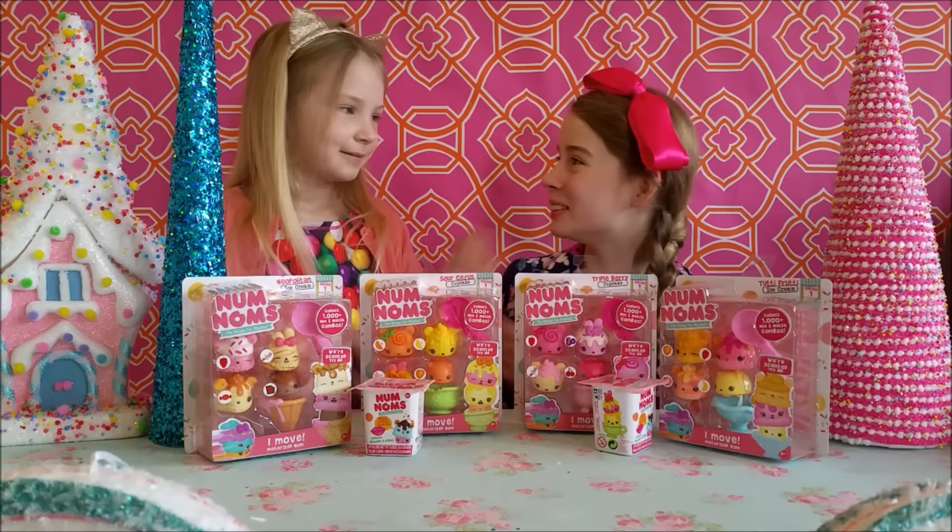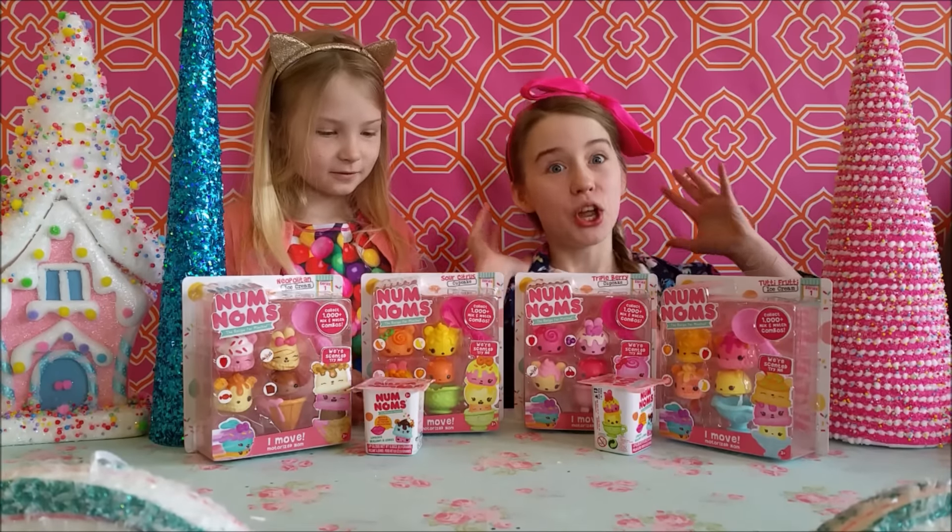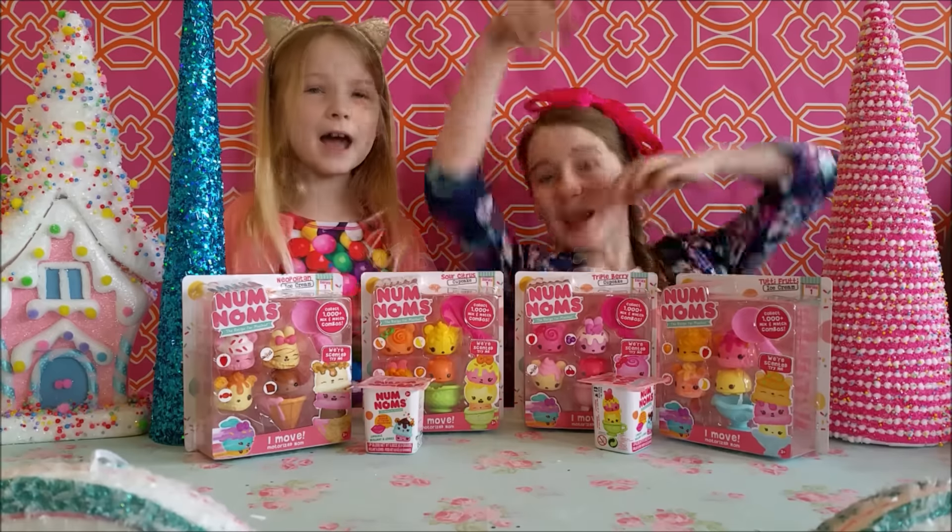Hey everybody, it's Elizabeth and my little sister, and today we have MGA Entertainment's new toy, Nom Nom!